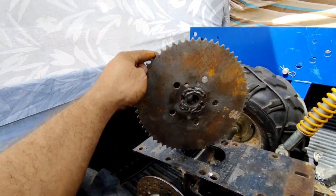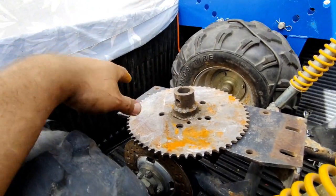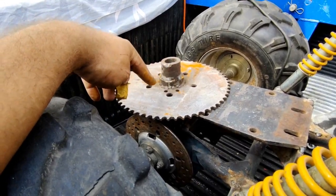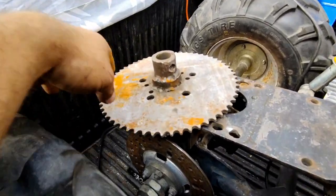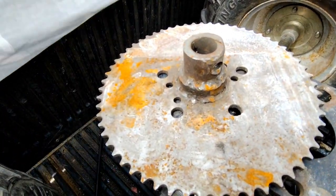Found this 9 and 3/4-inch sprocket for 40/41 series chain. I'm going to cut this hub off and use the bolt pattern because I think these little bolts are the ones for this quad.